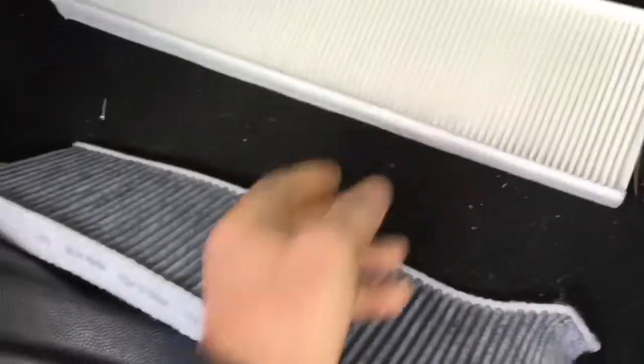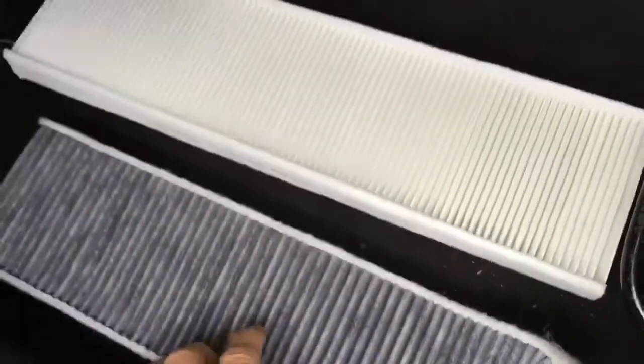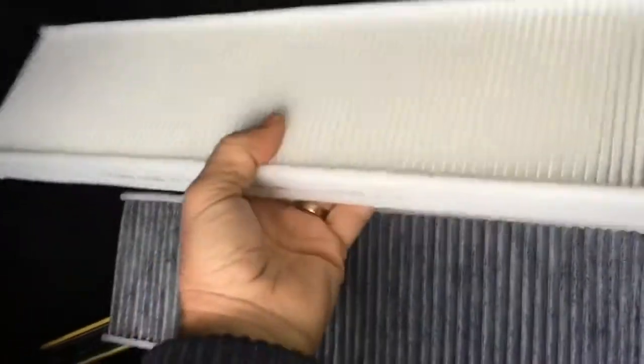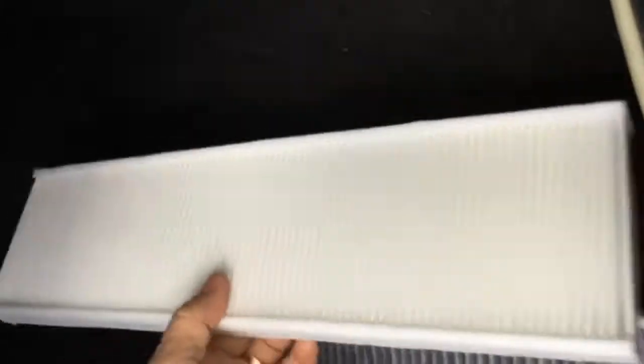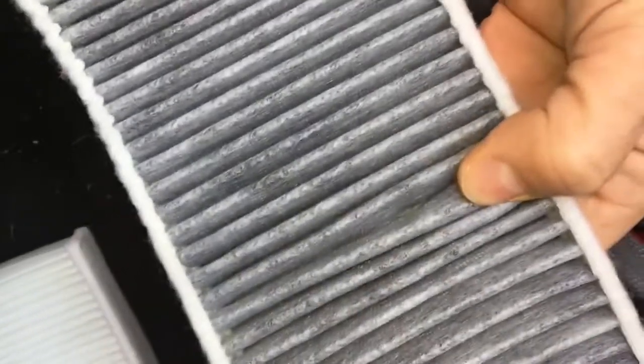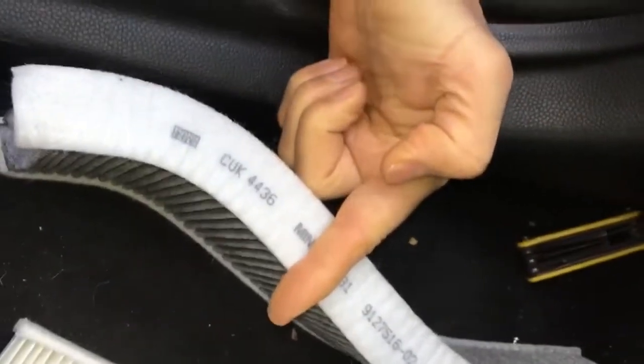Here's the new one. These come with or without activated carbon as part of the filter - this old one had carbon in it, you can see it's a darker colour. This new one has a little arrow on it to show which way the air should flow. You can tell from the old one which way the air flowed because one side is fairly clean and the other side has got lots of bits in it. It came out this way around, which means the air is flowing the way my finger is pointing across the filter.